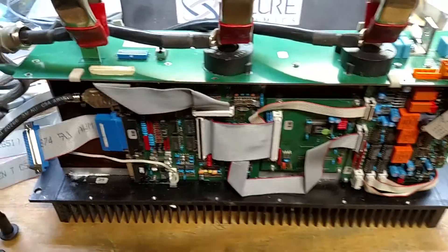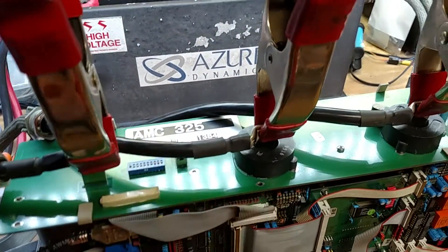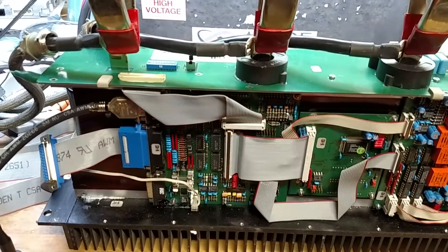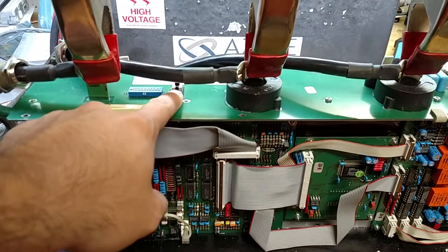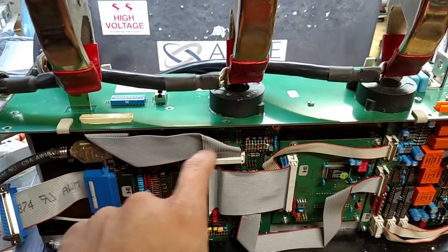I think that switch might have been the problem — I think it had just gotten bad. I flipped it and now it all works. After the signal gets through there it flips the encoder signal, and the actual encoder signal runs up there and comes back down.